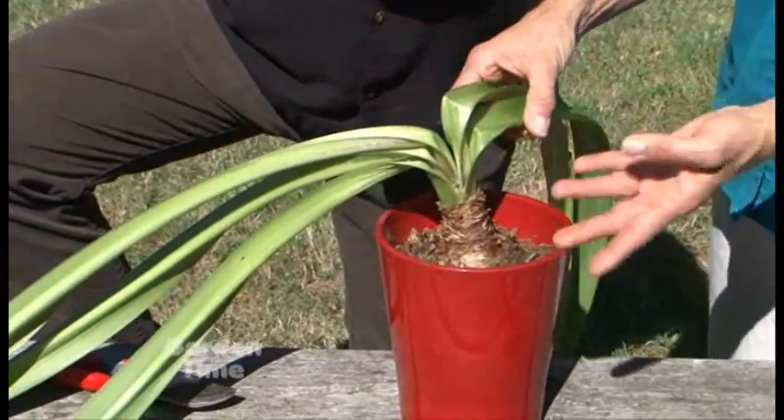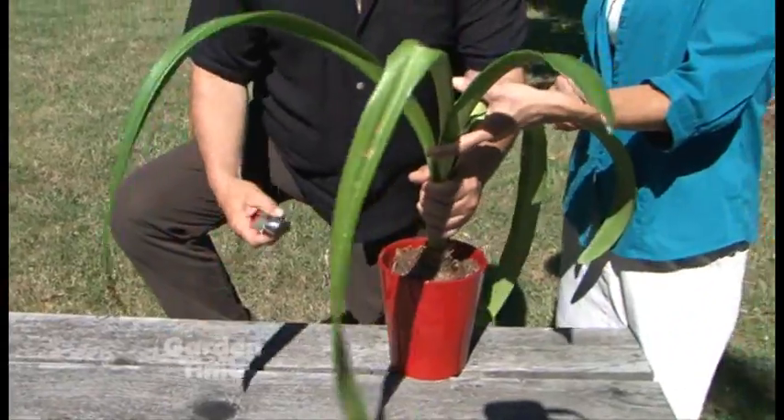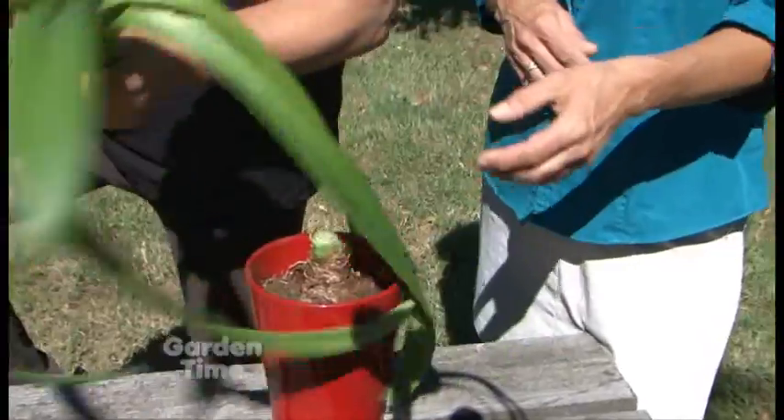As you can see, the foliage is starting to die back, so we are going to cut it back. Once it does start to fade, you can just take your pruners and go in right at the base and give it one quick snip.